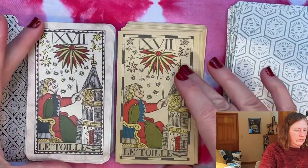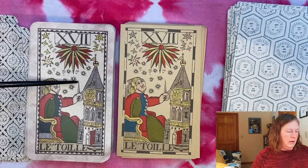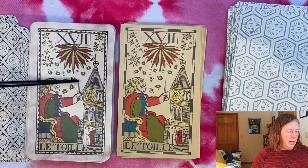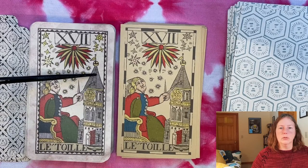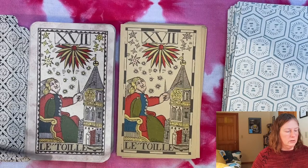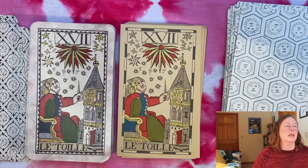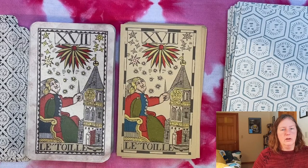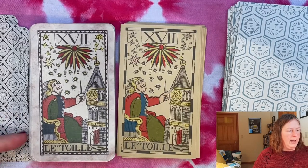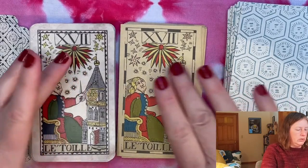We have the Star here, and it's an astronomer — so we have a measuring device, an observation tower where you would climb up to look at the stars, a large star in the middle, and other constellations all around. I really love having a Star card that is not a naked lady pouring water into a lake, because for me that doesn't say anything about stars — and we already have a lady pouring water in the deck. I like the Star card a lot.